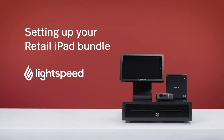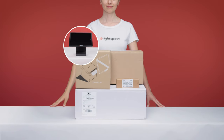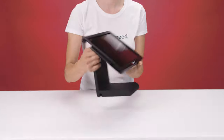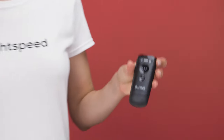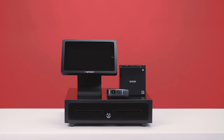Welcome to Lightspeed. Your hardware bundle contains everything you need to ignite your business, and setting up is easy. Inside your Lightspeed box you'll find six boxes with five components. You received an iPad that has been pre-installed in its stand for you, a receipt printer and rolls of receipt paper, a cash drawer, and a barcode scanner. You also received an empty iPad box. Now let's connect it all together.